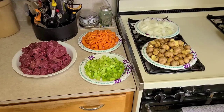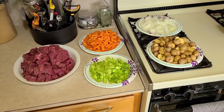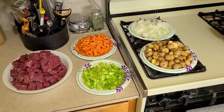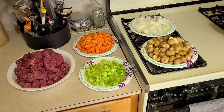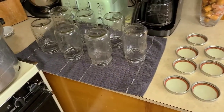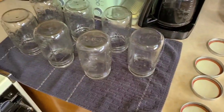Alright folks, we got most of our ingredients here ready to go. The other stuff is just herbs and spices and a little bit of crushed garlic. We're using the wide mouth jars because this stuff's a little chunky, so the wide mouth jars are easier to get it out of.